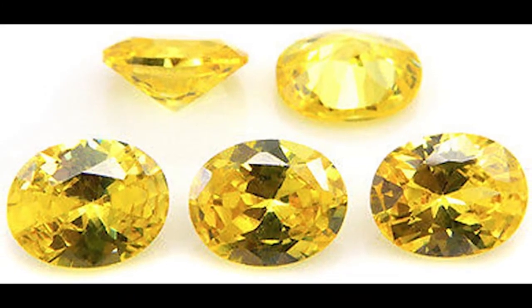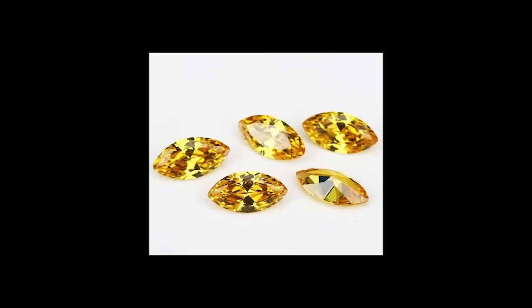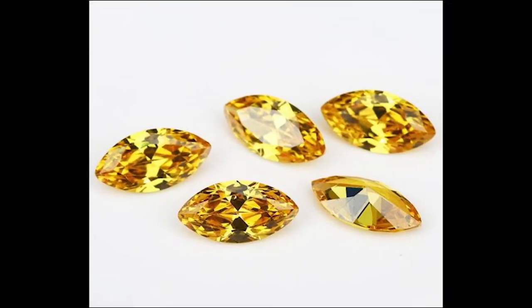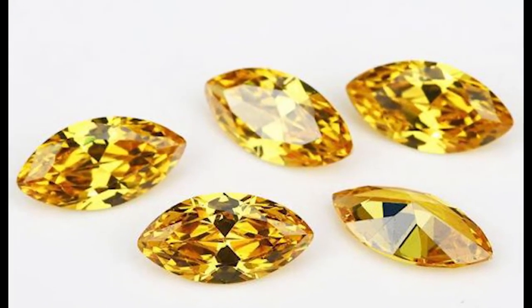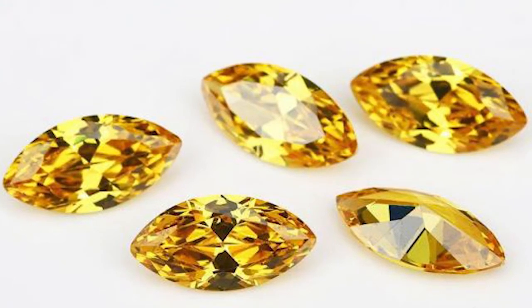Then earlier this year, one of my fellow cutters sent me the design, and it is currently listed on the Australian Facetors Guild website. So now I have the design. The Sydney Sparkler design was created by Frank Dixon, and he created it for CZ, as the design calls for a refractive index of 2.160. CZ has a refractive index between 2.15 and 2.18, so it's almost a perfect match.